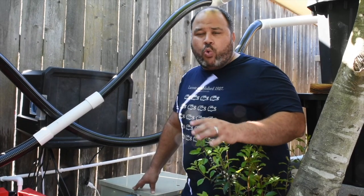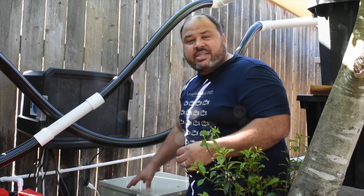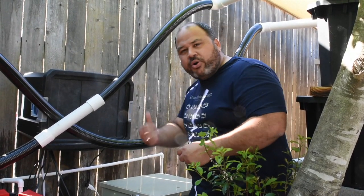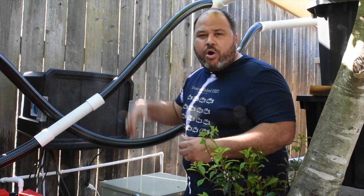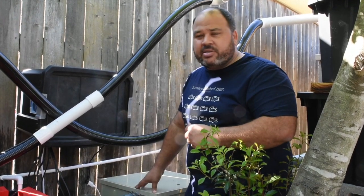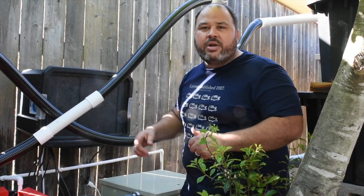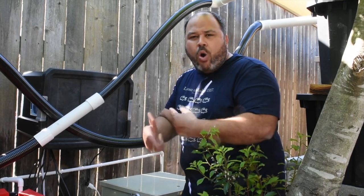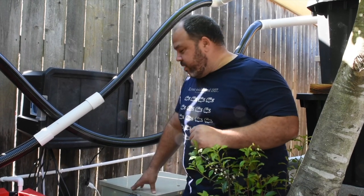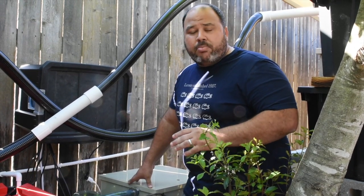That's actually a great advantage of the RDF: instead of doing one large water change every week or two, this is constantly cleaning — water leaves the pond continuously and new water comes in via an auto-level valve installed in one of the skimmers, keeping the water level constant. You're technically doing a tiny water change every 15 minutes instead of a large one once a week.